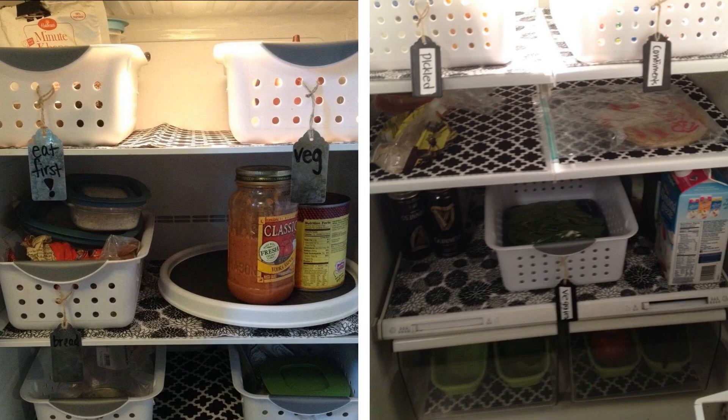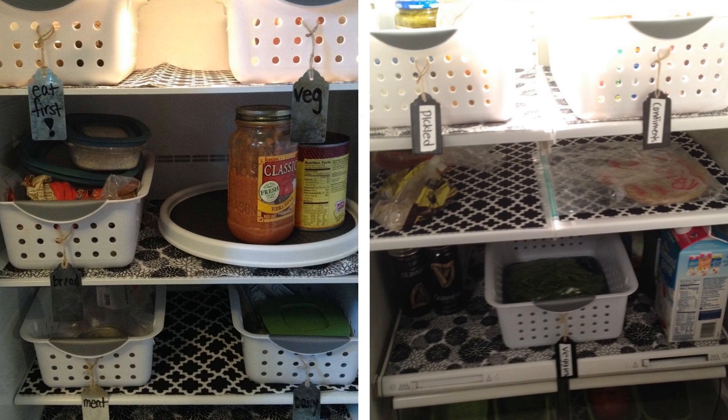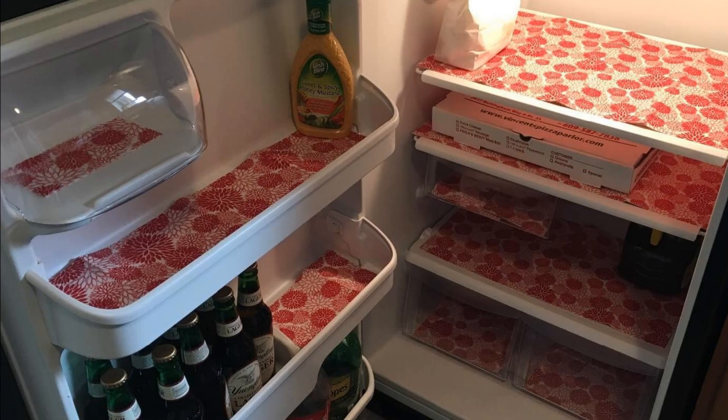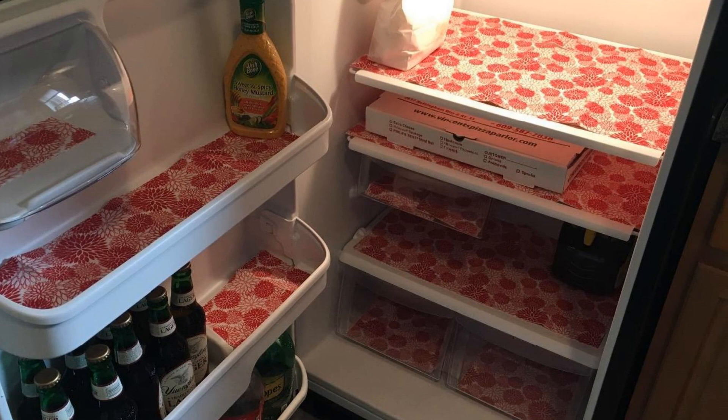Hack 3: Give new life to your refrigerator with washable fridge liners. You've separated the food in a neat and orderly fashion, but the fridge just looks so boring and plain. It's time to bring in some handy washable fridge liners. A set of these fridge liners costs around $10 and they prevent food leakage from staining the fridge dividers.